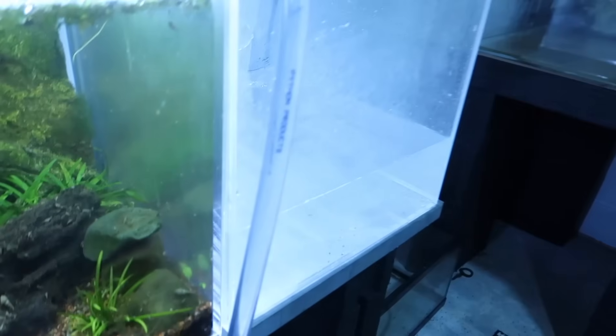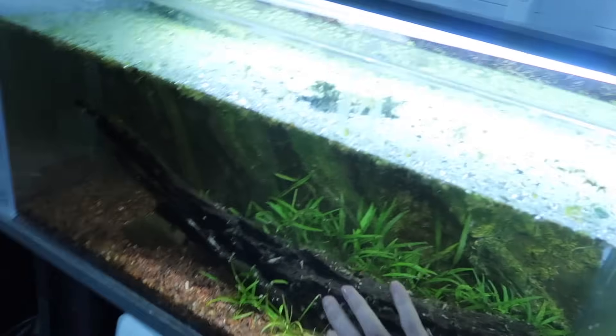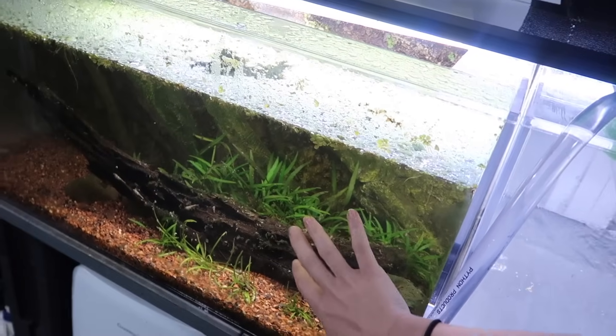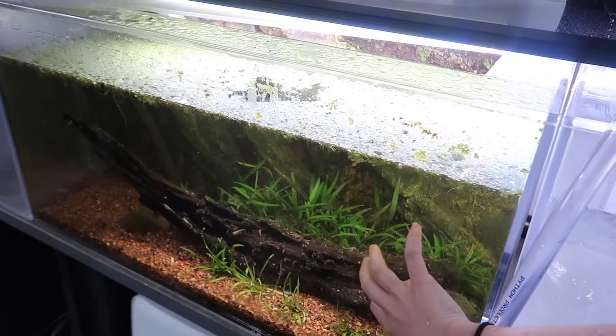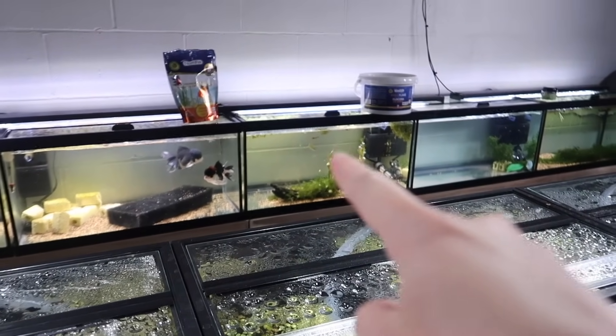A hose can only mean one thing — we're filling up the tanks on this rack. This tank was brought in with all those plants, fully planted top full of floating plants, that was out on the rack when it was outside. I removed all the guppies from it because it did not have a heater in it last night when it was moved, so they are added into the guppy tank over there.